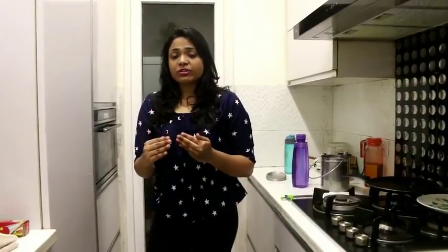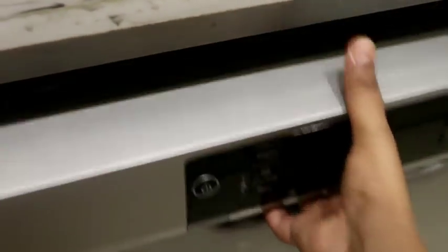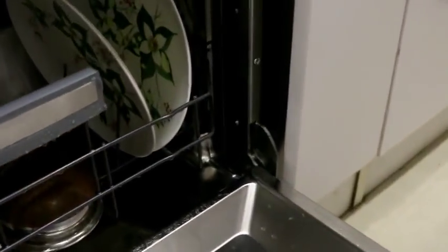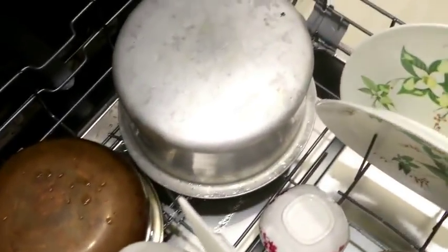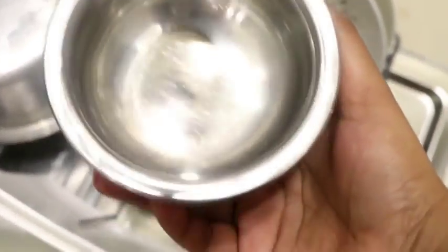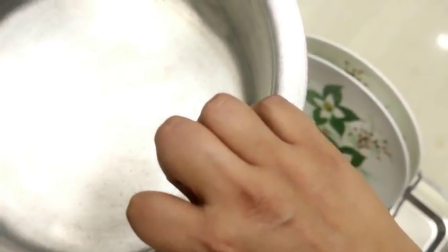We will open the dishwasher now that the timer is complete. Let's see how successfully the IFB dishwasher Neptune SX1 has cleaned the dishes. I have opened the dishwasher and you can see that our dishes are completely clean. All the plates are completely clean — you can see everything is spotless. Even the bowl and cutter are so clean and shiny. The biggest thing about the dishwasher is that it maintains the shine. I had a particularly dirty pan and it was completely clean.